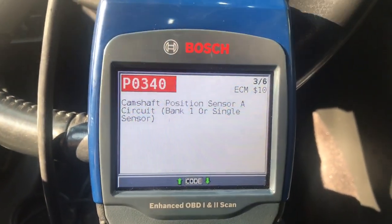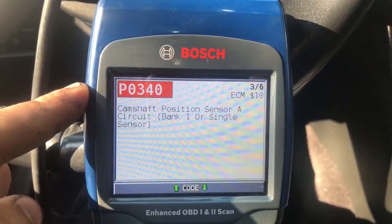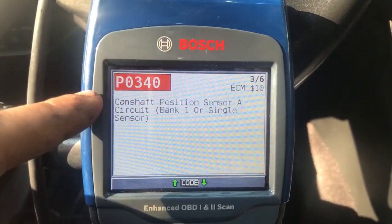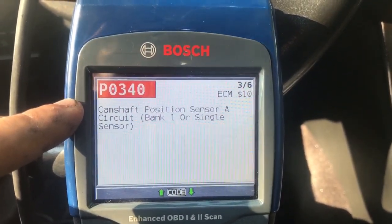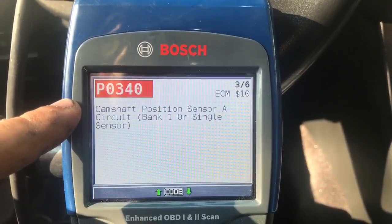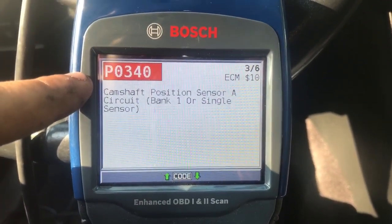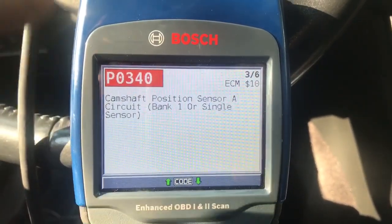So this customer complaint right here — he has the code P0340, and that's the camshaft position sensor circuit A, bank one or single signal circuit. Essentially what he did: he went on Google, found this code, searched it up, and went ahead and bought an aftermarket cam sensor and switched it out. That didn't fix the issue because he cleared the code, drove for a while, and the code came right back on. So right now we're going to go inside and see what this code actually means and figure out exactly what to do from there.